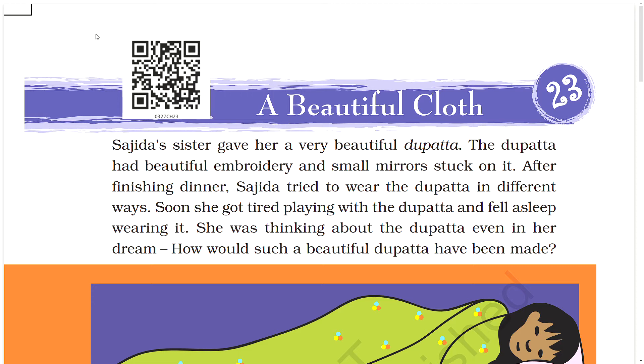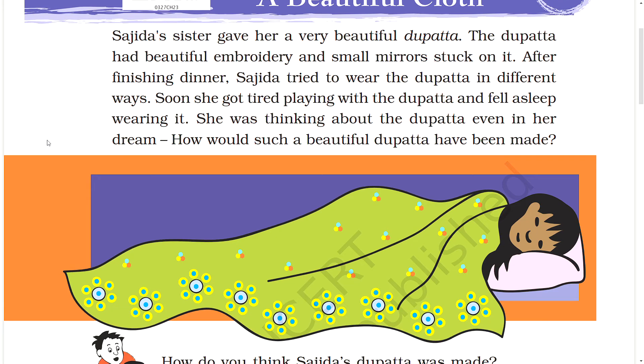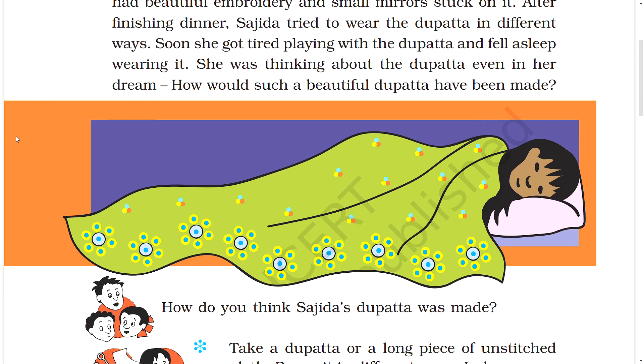She was thinking about the dupatta even in her dream. How would such a beautiful dupatta have been made? How do you think Sajida's dupatta was made? Comment below.